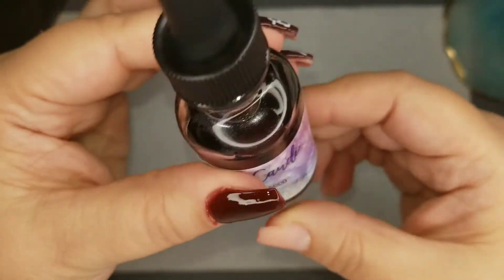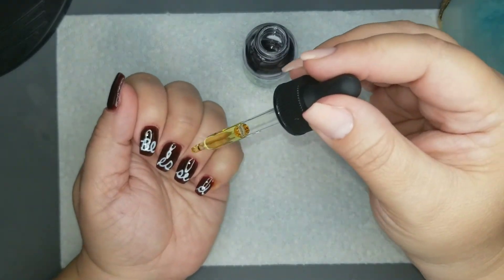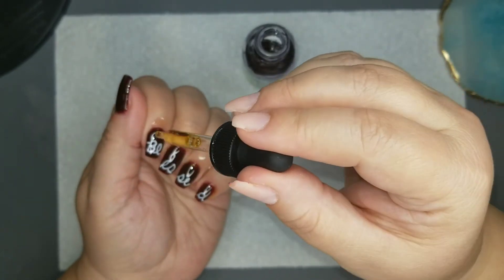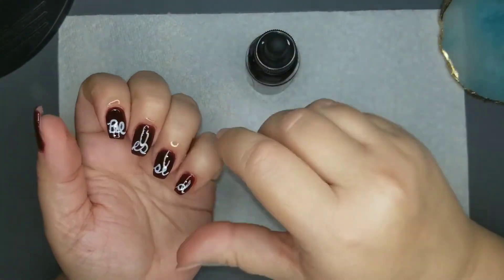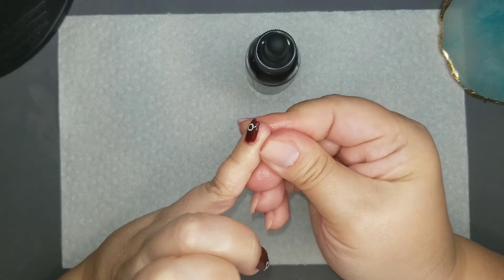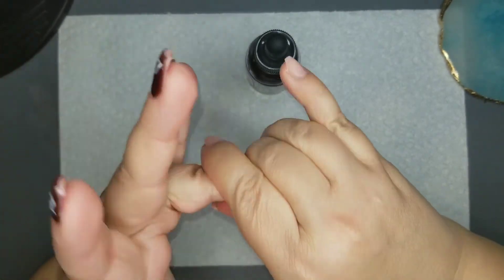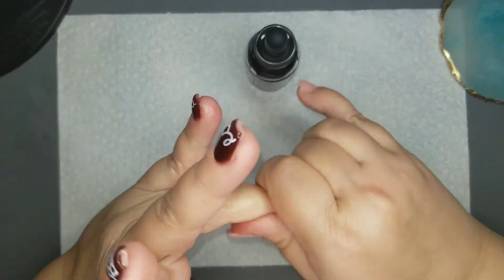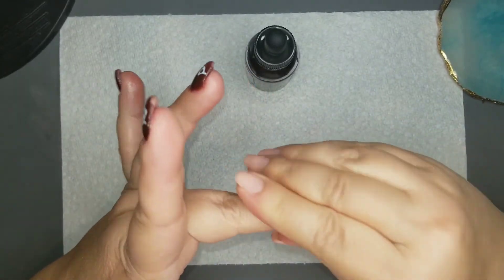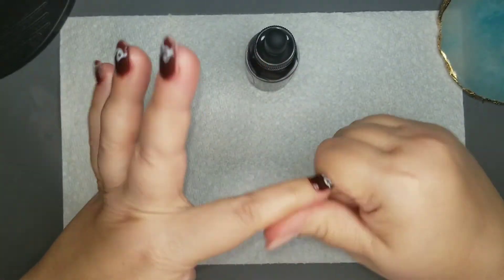This is one of the Fall Trio scents from Candy Skin Care — it was sweet tobacco. It has a nice kind of smoky and almost cherry kind of scent. I almost said flavor — don't try to eat the cuticle oil; I guarantee it's not going to taste as good as it smells. It smells absolutely wonderful. That was from the Trix Trio collection that she has out right now, so definitely check those out.